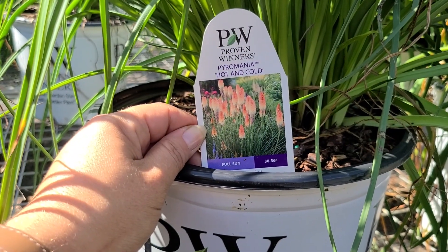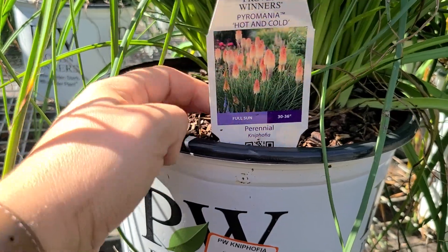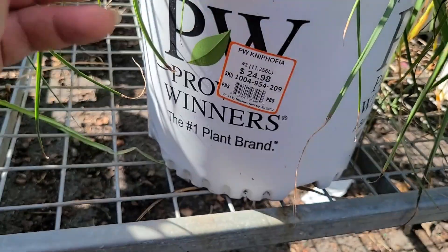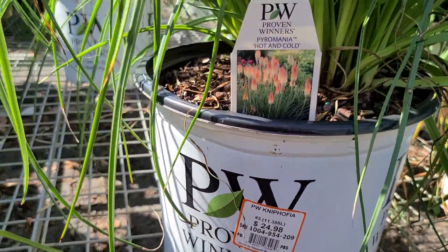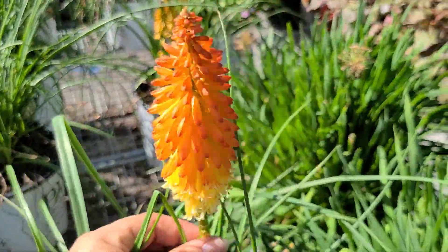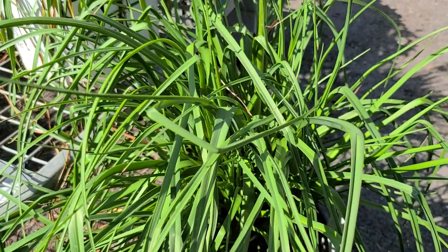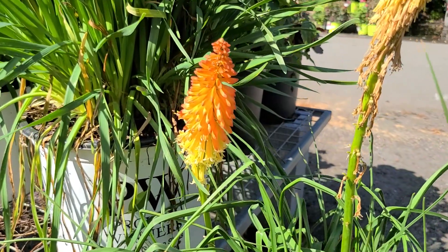Some Proven Winners Kniphofia — this one is called Hot and Cold. It's a full sun perennial, 30 to 36 inches tall, hardy in zones 5B through 9 or to negative 15 degrees, and blooms early to midsummer. This is a number three container for $24.98. Even when this plant isn't in bloom, you still get a lot of texture and interest from the grassy foliage, but the blooms are definitely a bonus.